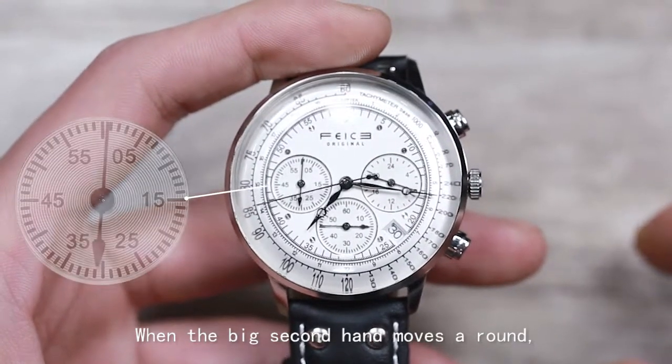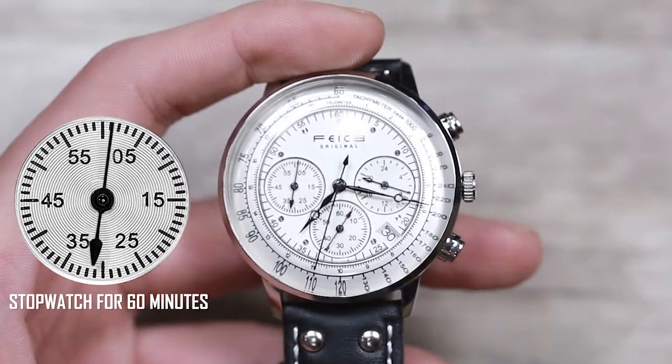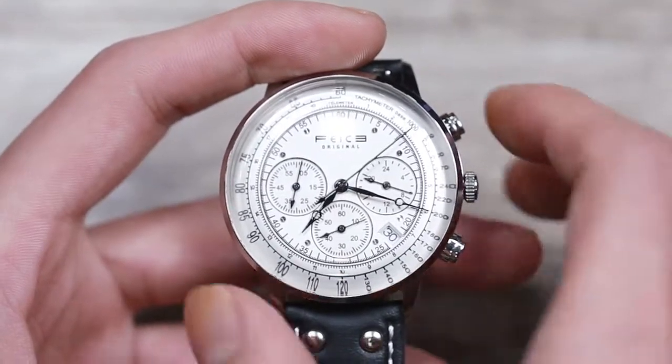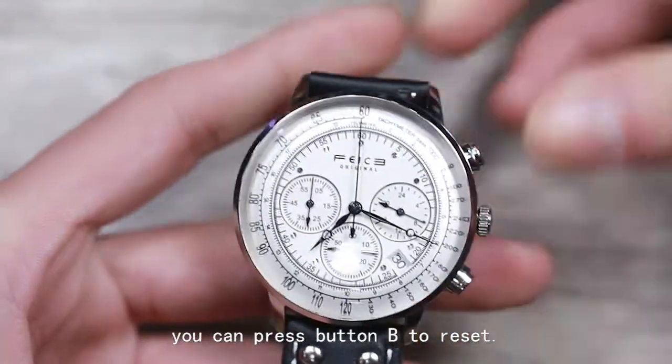When the big second hand moves around, the left sub-dial will move one grid. Once you've finished timing with the chronograph, you can press button B to reset.